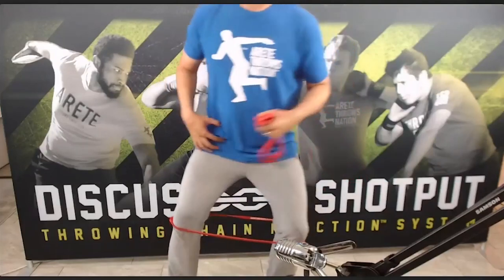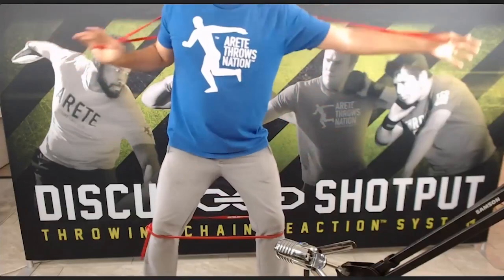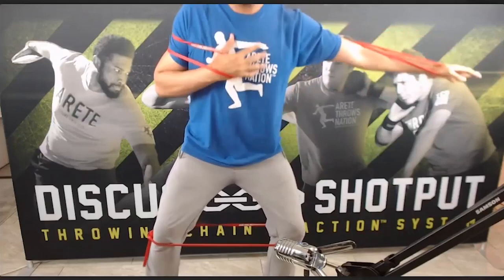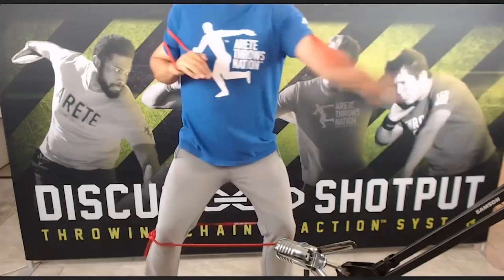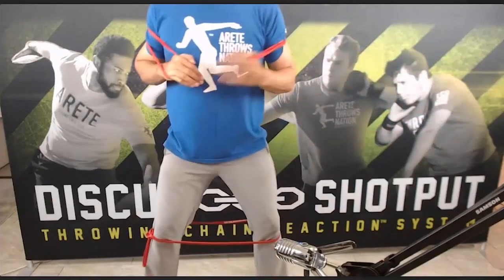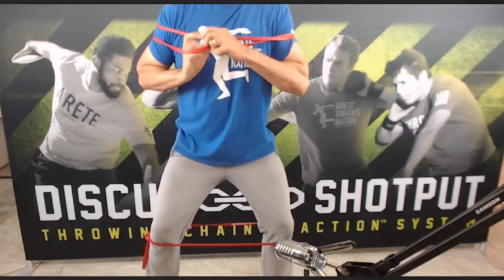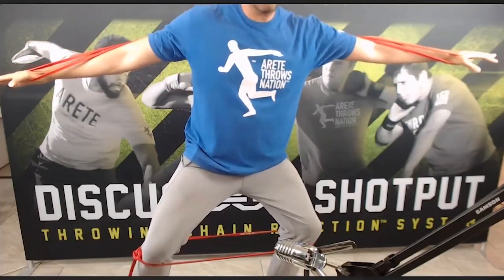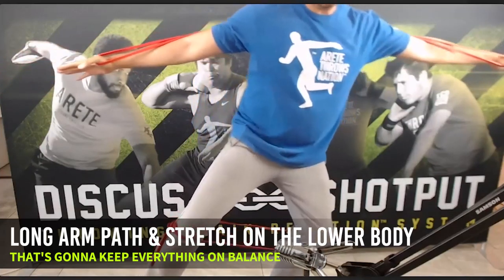Now they understand there's more of a natural action that you want to do. So when you look at how the upper body works when you're trying to create balance, this is where the left arm has to move. You're going to notice that you don't see my shoulders turning — this is what most athletes do. And now they're going to be off balance when they go into the ring. So you want to understand, if we were teaching the discus, we would feel how we feel this counterbalance, the long arms, the stretch on the lower body — that's what keeps everything on balance.